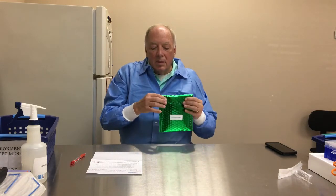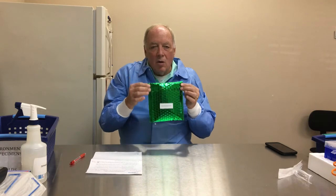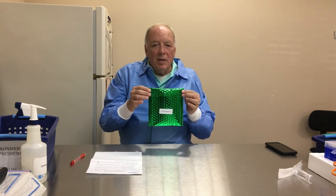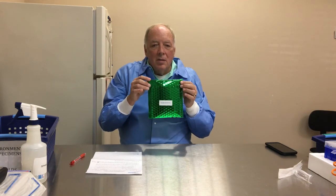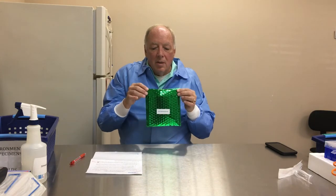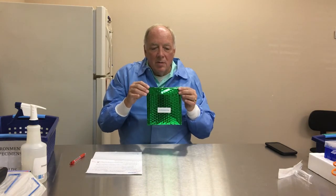In summary, this whole procedure has been to look at the environmental kit and explain how to collect samples and fill out the forms. Thank you.